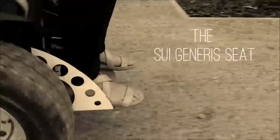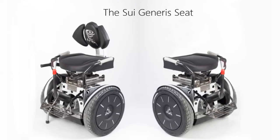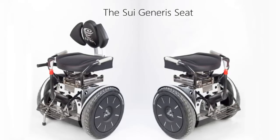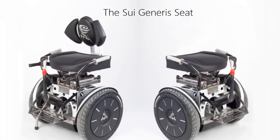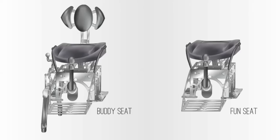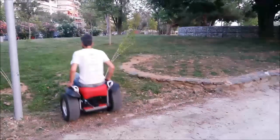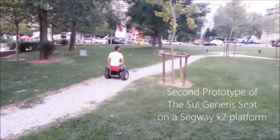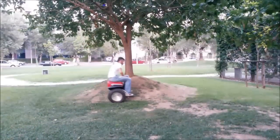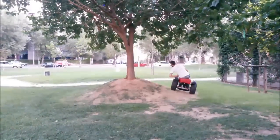Hi, this is a video about the Sui Generis Seed. The Sui Generis Seed is a sophisticated yet simple device. It comprises of several parts that can be fitted on a Segway i2 or X2 platform, letting the user enjoy a self-balancing ride in a seated position and with safety, since the Segway actually gets hacked and operates as if the user were standing on the platform.